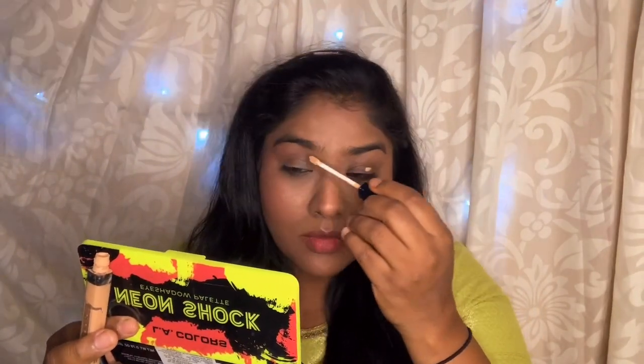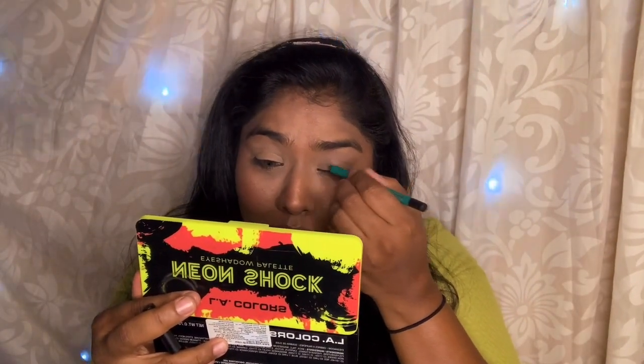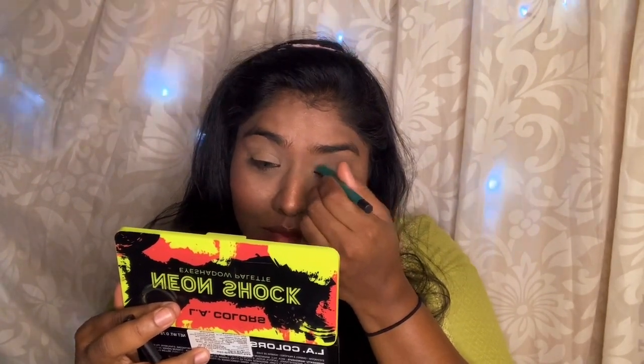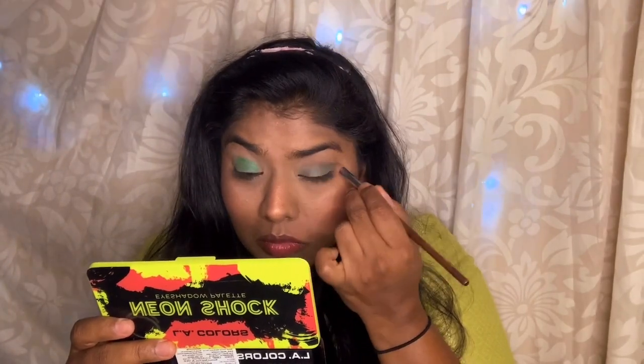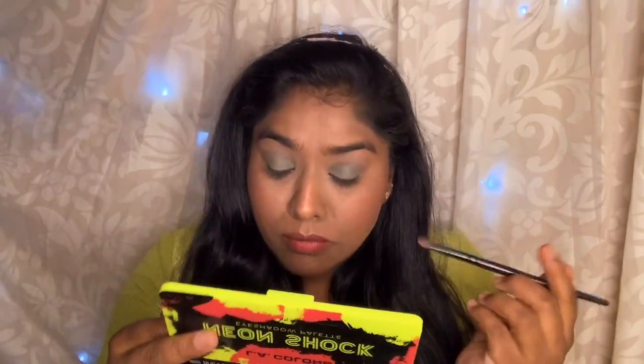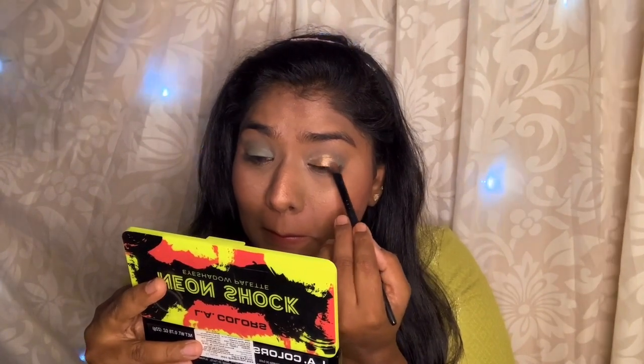Next I am going to start my eye makeup. I am going to use concealer on my eyelid and blend it with a brush — the Maybelline Fit Me concealer — to apply a base. I am going to use a green eyeliner color on my eyelid. The color is a bit dull on its own, but when you blend it the color changes. So I will use a copperish gold eyeshadow pigment over it and apply that as the base, then put the color on top.